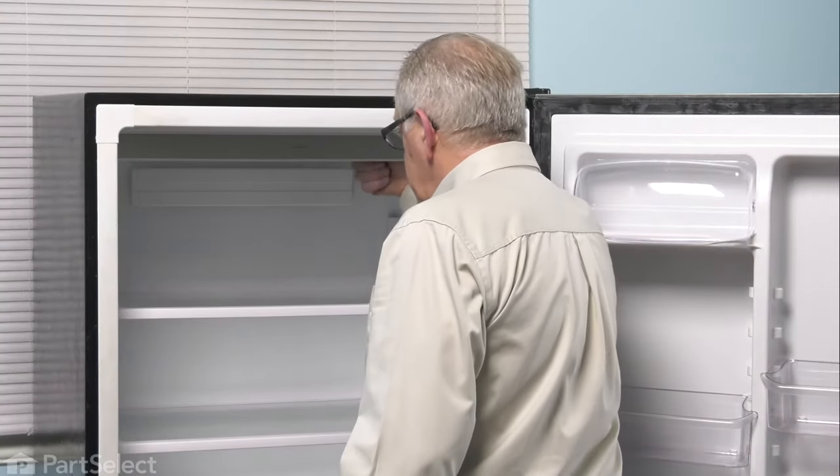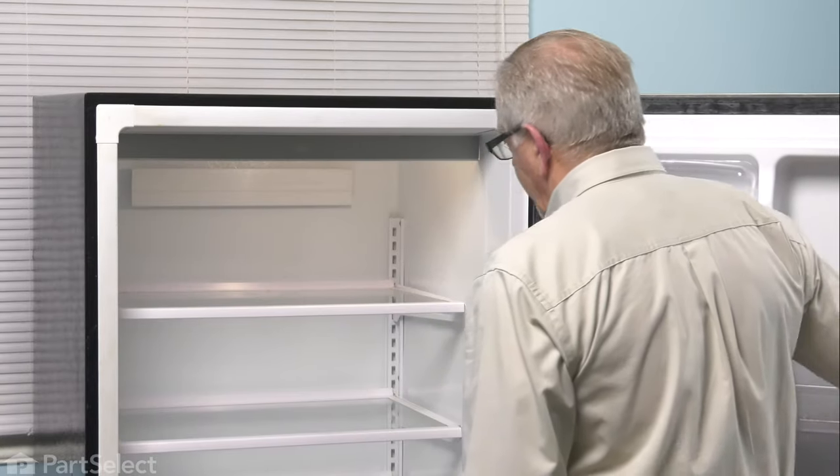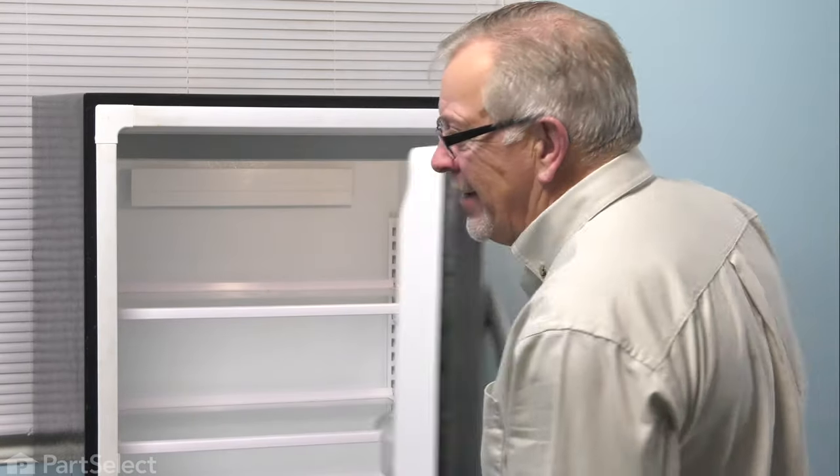Now, once we have the bulb tightened in place, verify that it's operating properly and your repair is complete.